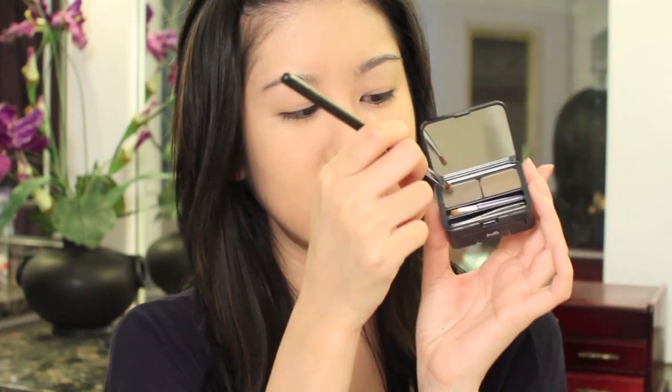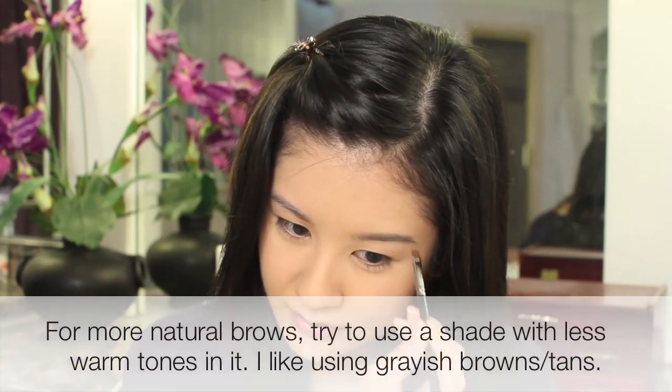Now the brows. I am using my Urban Decay Brow Box in Beige Betty, and I'm just using my Sigma Angled Brush. I'm just going to go into this shade right here — I just want to kind of neaten up the look.